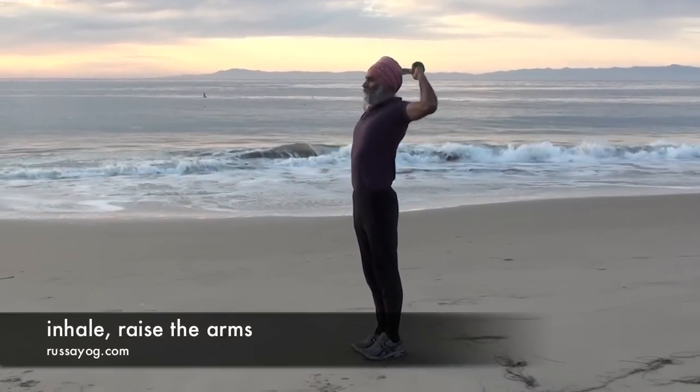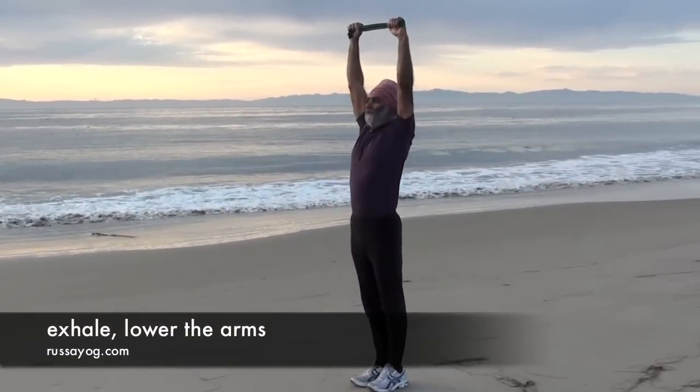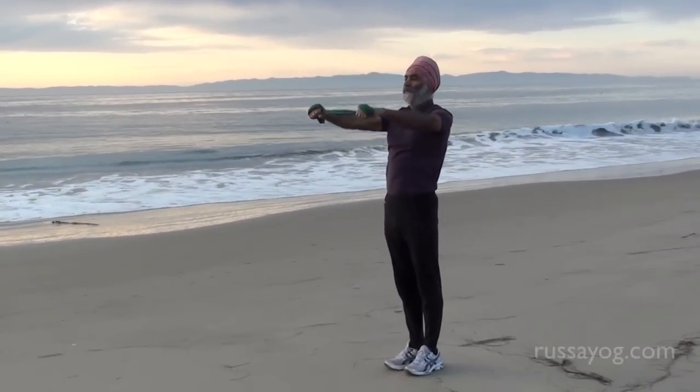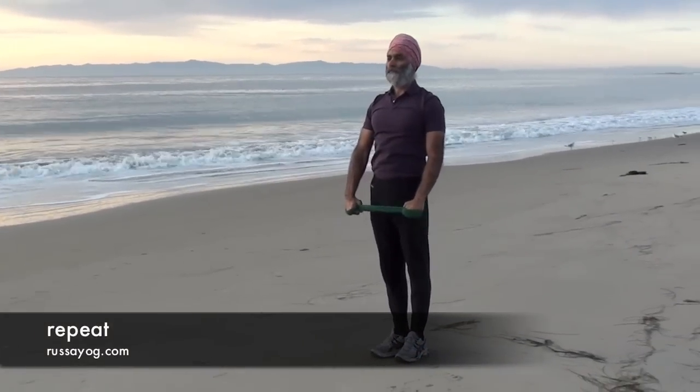Inhale, reaching the arms back up, stretching up high. Exhale, lowering the arms back to the starting position. Repeat three more times.